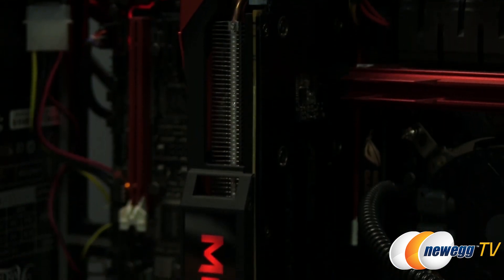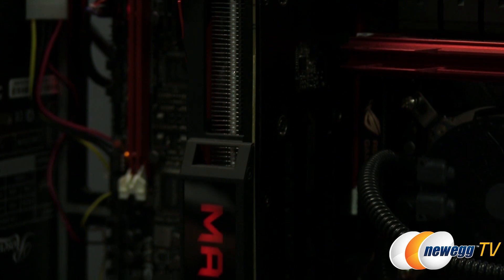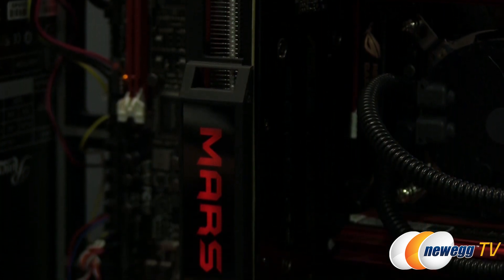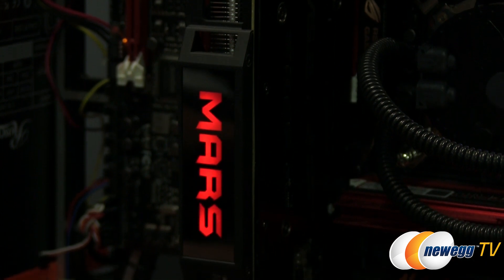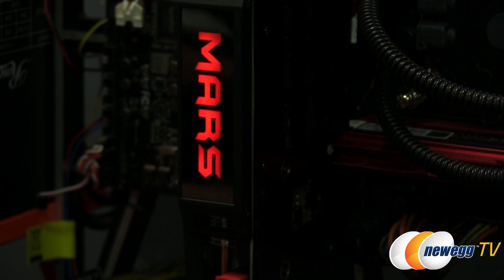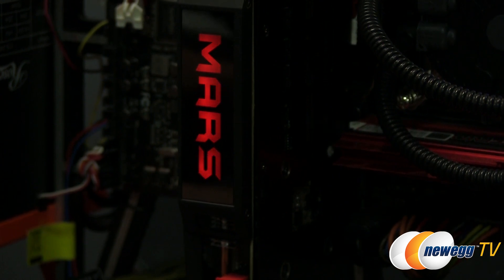I was able to spend some time with this card and run through some benchmarks. I'm using the Newegg TV testbed, paired with another ROG product — the Asus Rampage IV Formula ROG motherboard with the X79 chipset. Let's go ahead and take a look at those benchmarks.